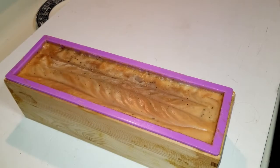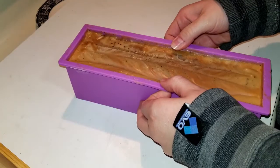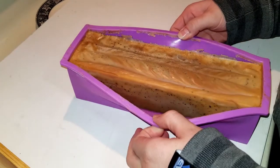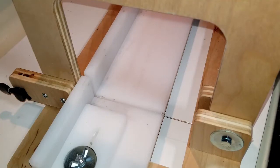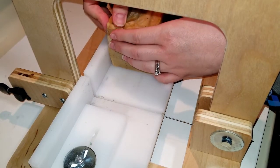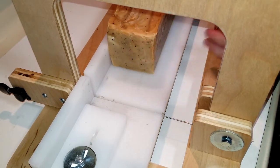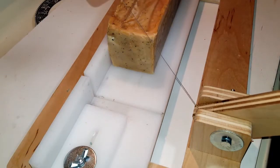Hello, two days later. So we're going to see if this is ready to be unmolded. I have a very special guest with me. So my special guest is my nephew Jake, who stayed the weekend with us. I didn't even ask him what he thought it smelled like, and he said it's apples and cinnamon.